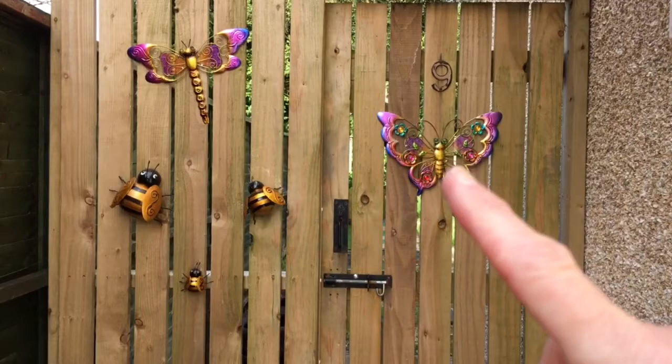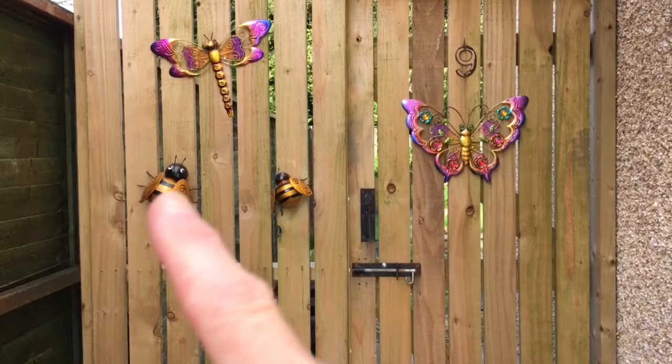Well, I finally managed to put them up myself. Butterfly was easy to do. Dragonfly was easy to do. They were buggers to do.